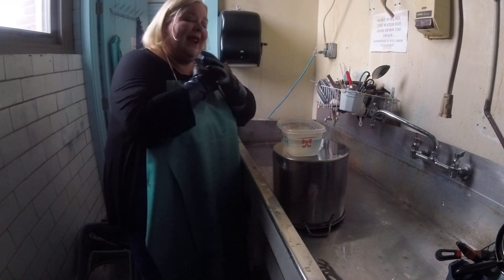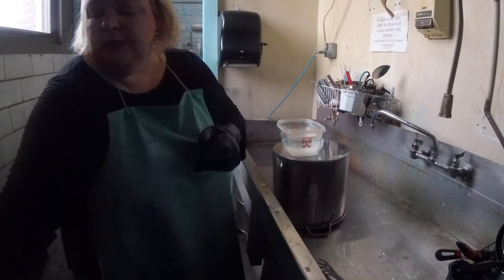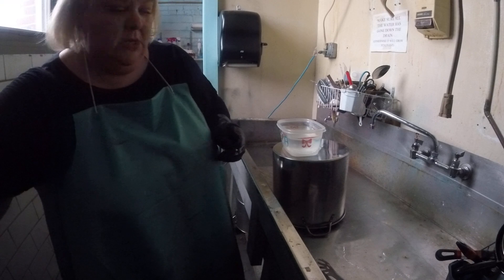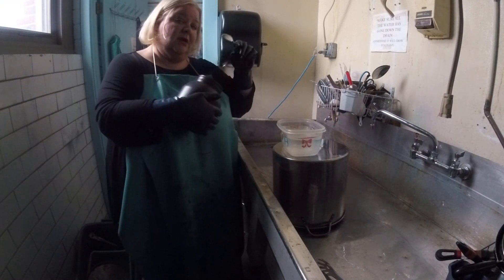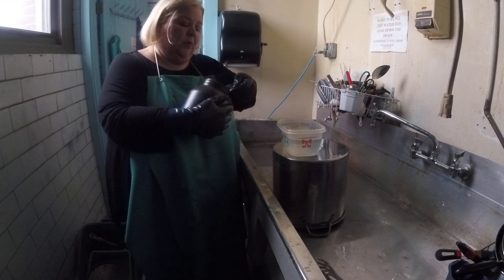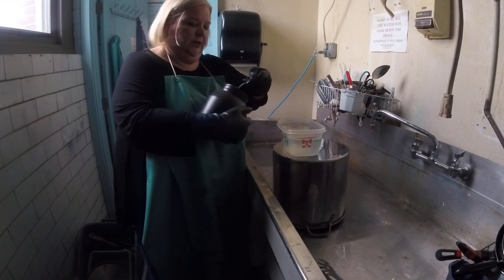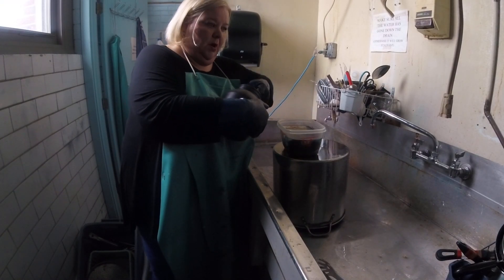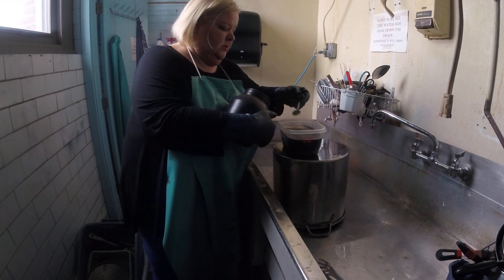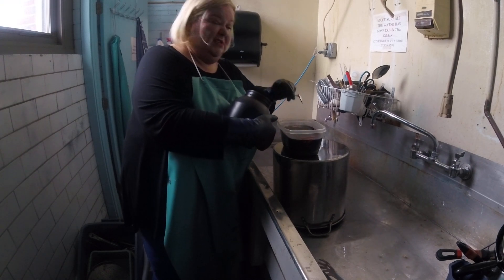The next thing we're going to do is add our dye to the water. When we're using good dye room manners, we want to get our dye from the container using a clean tool — so we haven't already stuck this in a different color. Then we're going to put that into our water. I'm going to use quite a bit of dye so I get a really quick result for you.